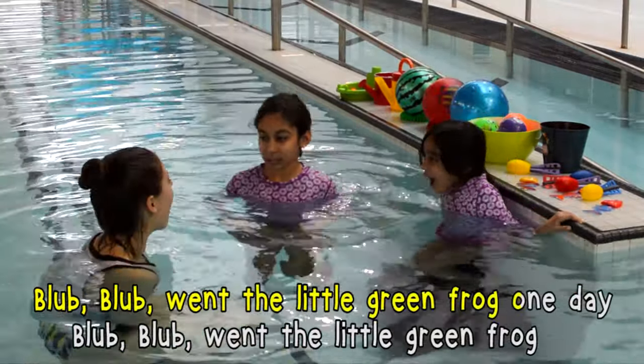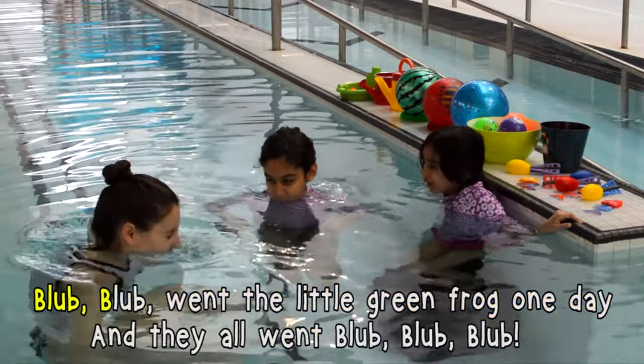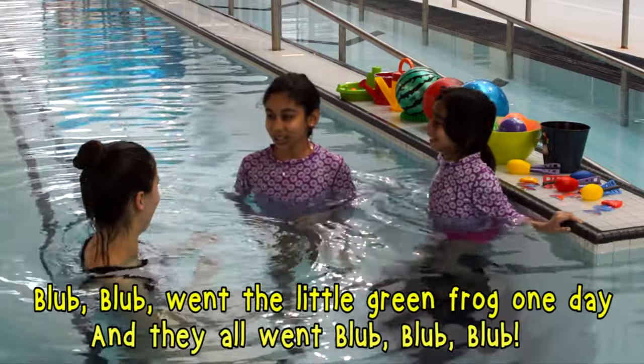Went the little green frog one day. Went the little green frog. Went the little green frog, went the little green frog one day, and they all went... Nice ones!